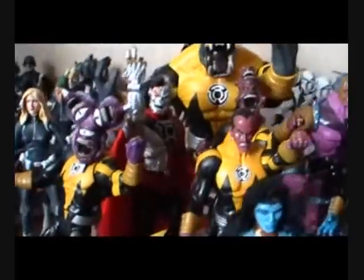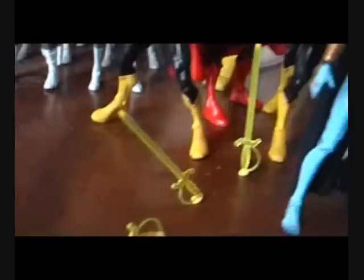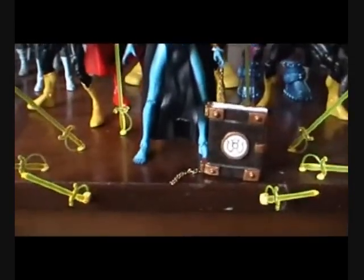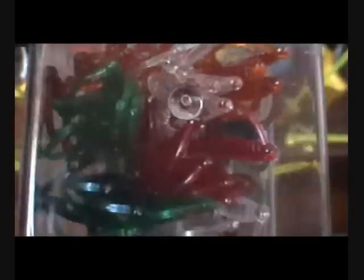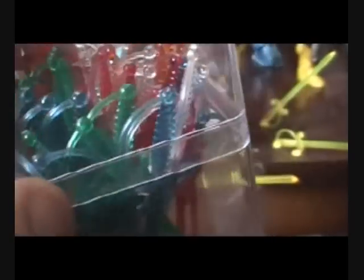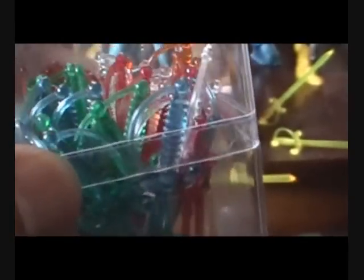She fits right in with my Sinestro Corps. You can see she has some swords. If you guys are looking for some constructs, here's a cheap way to go: just go to the party section at some store and look for these toothpicks — they come in all sorts of colors. This box cost me like three bucks. There's orange, red, blue, green, yellow, and clear ones. If you're lucky enough to have a white lantern, you can use the clear ones for him. The entire box you can use for lanterns — they're all swords, of course, but they also have drink stirrers in clear and colored styles you could use as constructs.